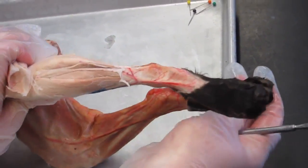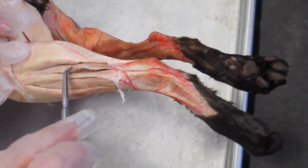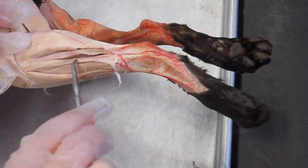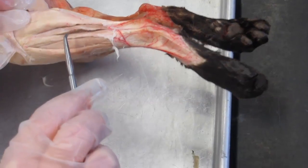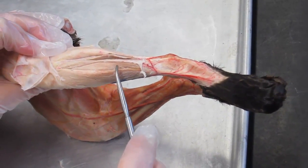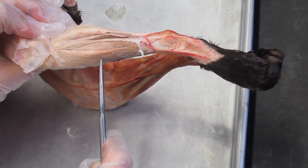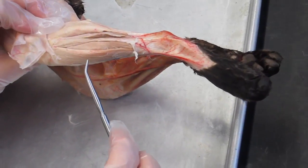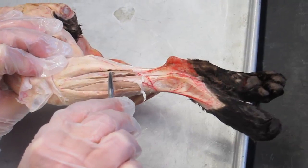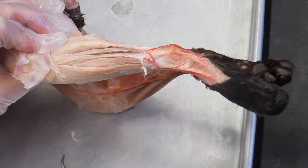To summarize, from posterior to anterior: the gastrocnemius and soleus are involved in plantar flexion; the fibularis group is involved in eversion of the foot; and the extensor digitorum longus and tibialis anterior are involved in dorsiflexion. Since plantar flexion and dorsiflexion are opposites, the gastrocnemius and tibialis anterior make up an antagonistic pair. The soleus is a synergist to the gastrocnemius, whereas the extensor digitorum longus is a synergist to the tibialis anterior.